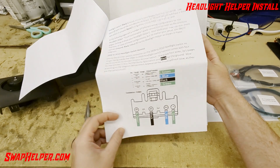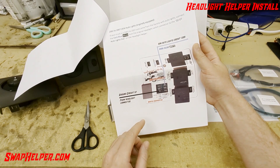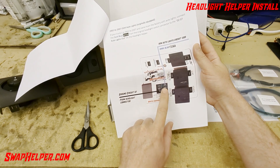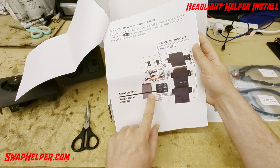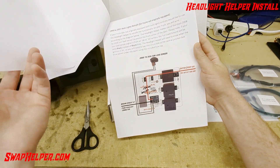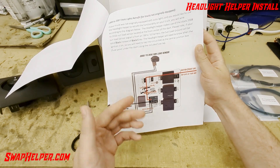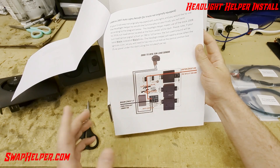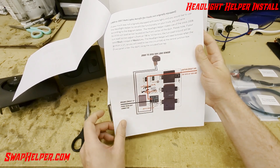It's explained in here that there are multiple applications. For instance, if your truck originally was equipped with auto lights, then you'll want to connect the dark blue-white wire to this particular spade connector, and you'll want to connect circuit 57, which is the ground circuit. If your truck did not originally come with auto lights and you're retrofitting it, it tells you how to wire the sunload sensor and you've got to tap in for ignition so the system knows when the ignition is on. No matter the application, you're always going to have circuit 57 connected.